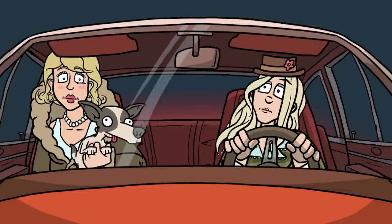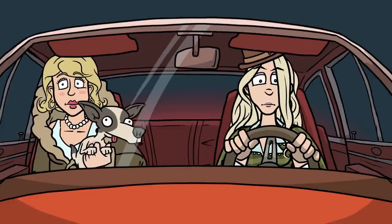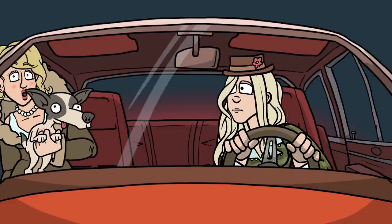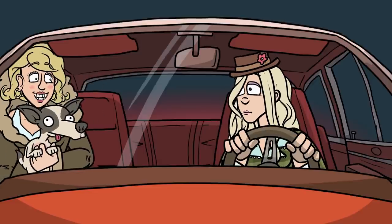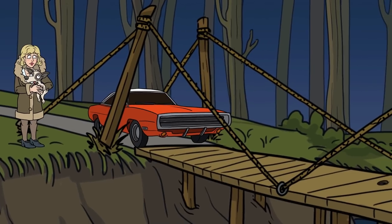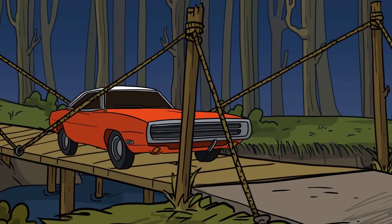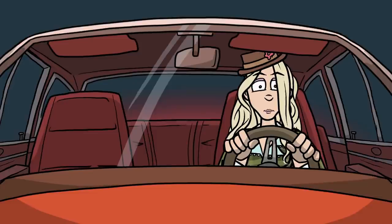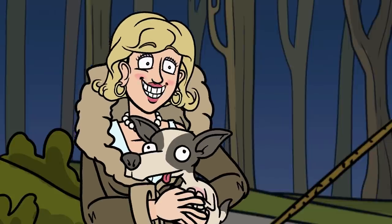There's a bridge, Mom. Doesn't look that safe to me. There's only one way to find out. Hey, where are you going? Well, the bridge might not hold all of our weight. How come I have to drive across? Because I was smart enough to get out first. Thanks a lot, Mom. Hey Mom, I made it. Good. Now come back and get your mother.